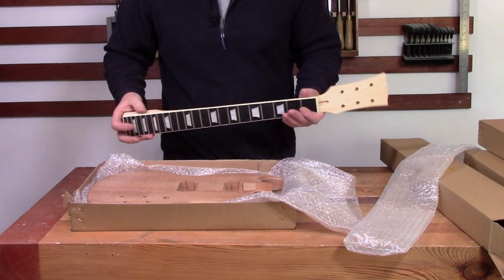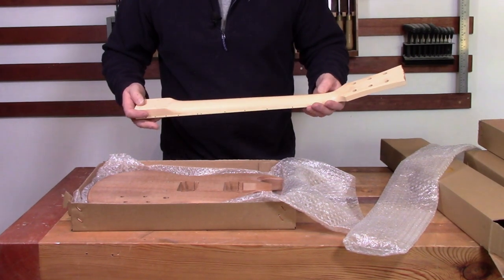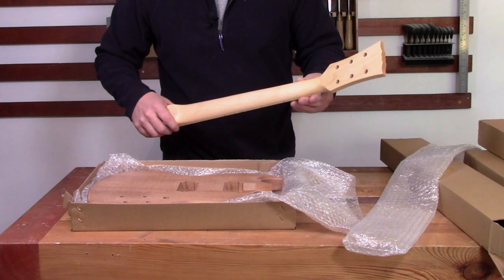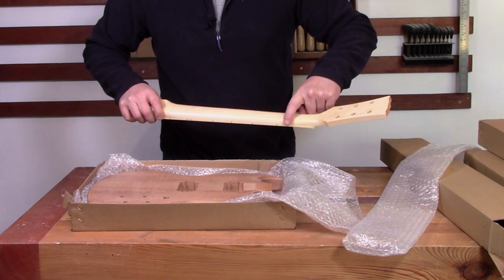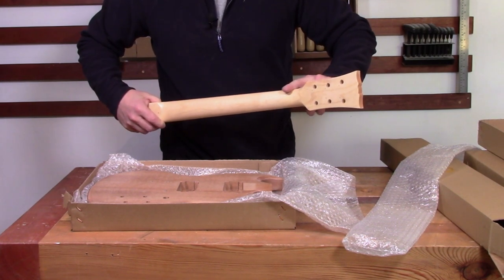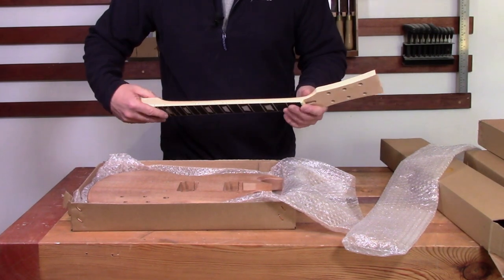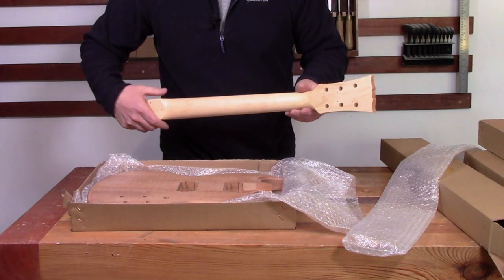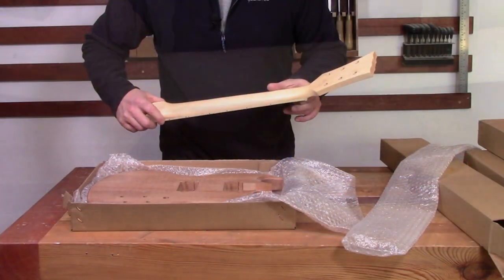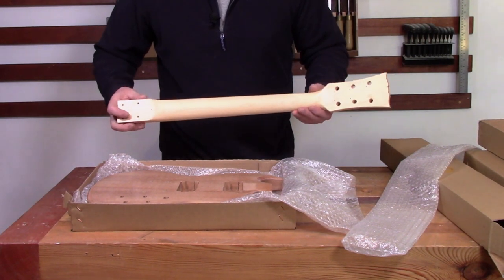The neck is made of maple and it looks very nice. It's quite a slim profile. It's got a scarf joint here, which is great to see, because that means that the headstock transition isn't going to be quite so vulnerable. The scarf joint is very nicely done — it's almost imperceptible. You can't feel it at all, you can barely see it, and the glue joint is immaculate. So that's really, really good.